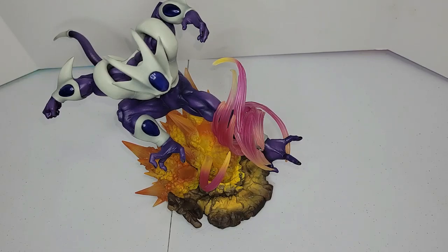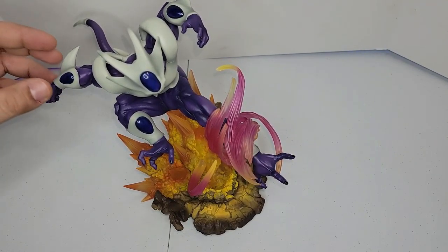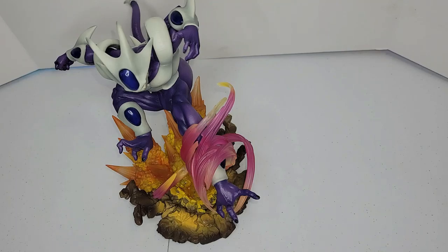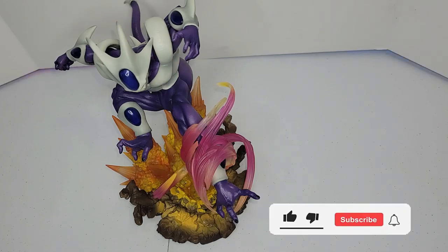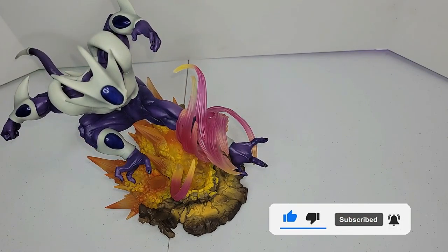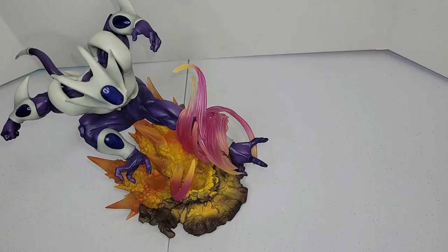Hello and welcome guys to my channel. Today we have a little special video from a request in the comments — a friend of mine requested a video with a close-up and talking about this figure, Cooler Machination. This is the final form of Cooler, who is the brother of Frieza.